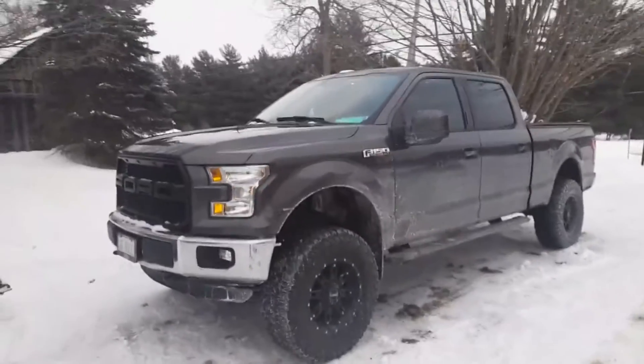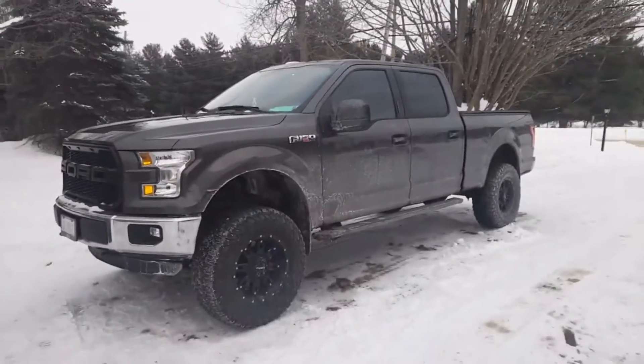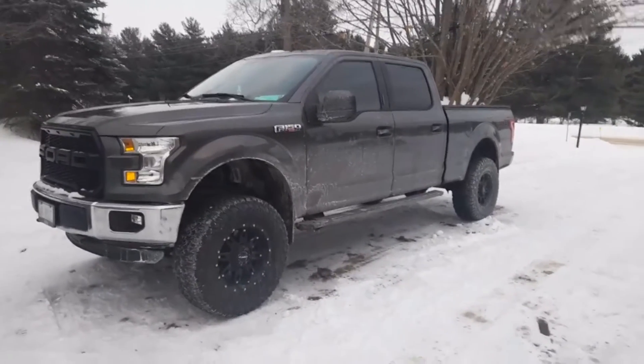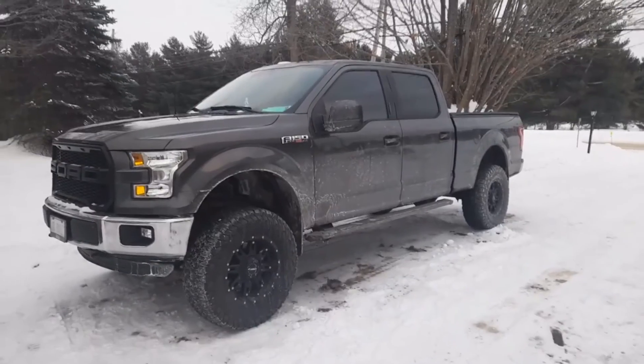So yeah, that's what it looks like today. I think it looks sick. Next step to come is tow mirrors. Talk to you guys later.